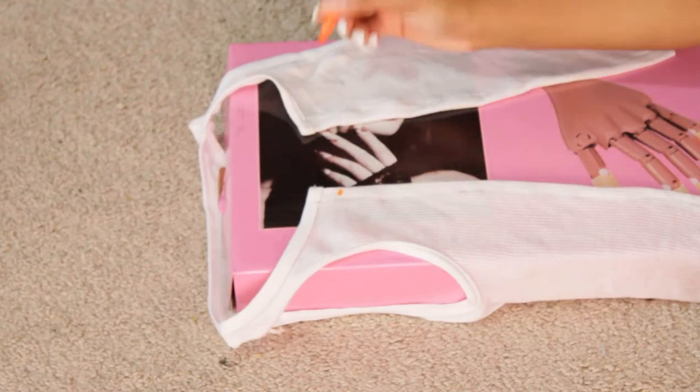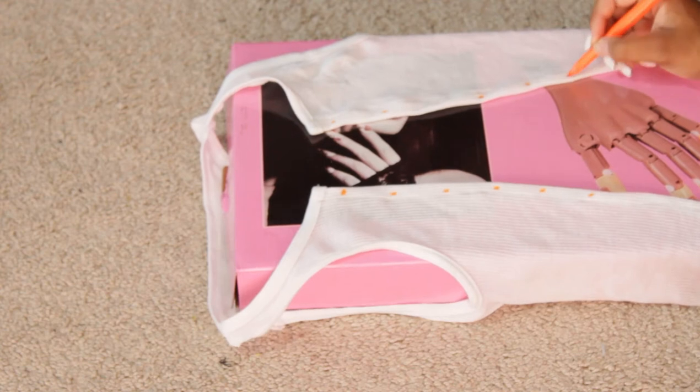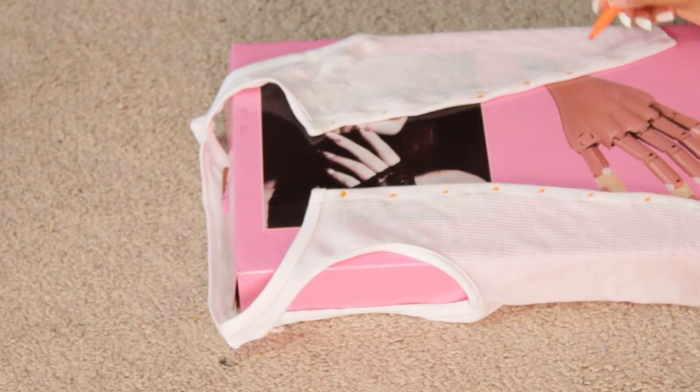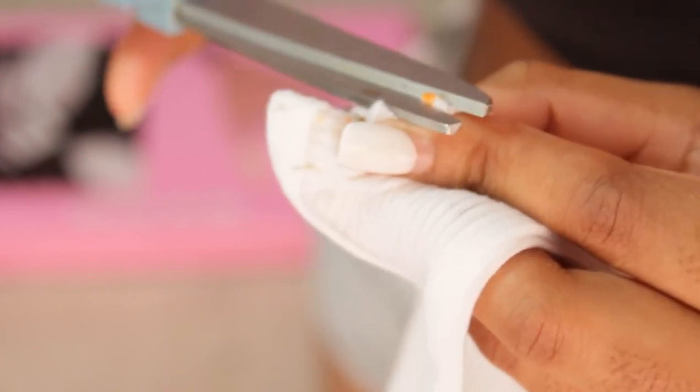For the dots, you can put as many as you want. I used a very bright marker so you guys can see them, but if you're doing this yourself you want to make sure the dots are as tiny as possible. When cutting and making the holes, you also want to make the holes as tiny as possible, because if you don't, the holes will stretch.